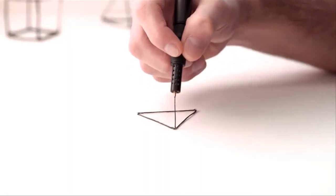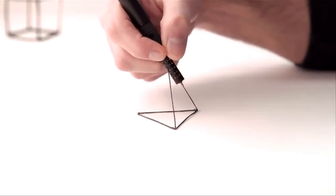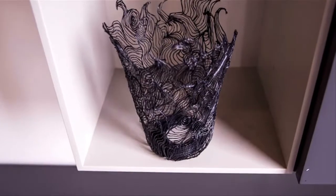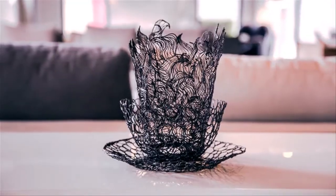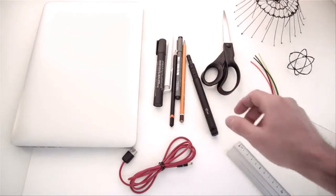This exceptional pen is a small and smart pen that does not require paper. We are excited to share this amazing experience with you.